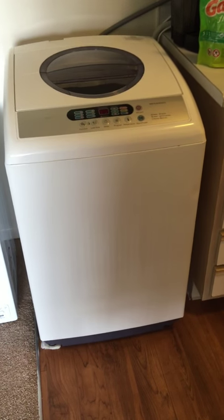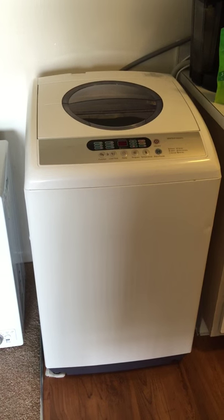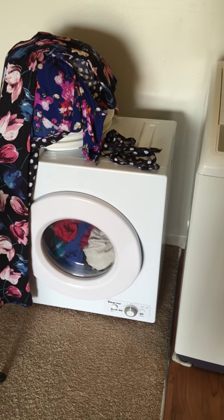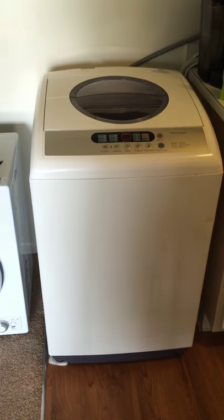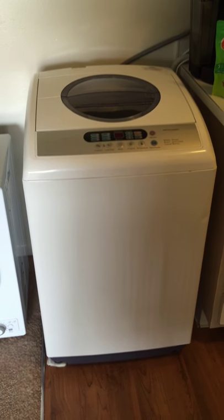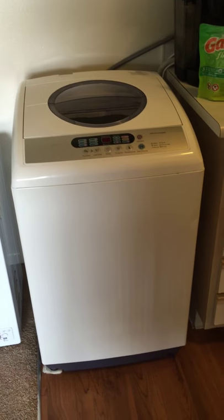Hi everybody, I'm Chantel and I am doing a review on the Midea 2.1 Portable Electric Washer. I have a review on the Magic Chef 2.6 Portable Electric Dryer on my channel, so if you want to check that one out, you can. I wanted to do this review because I did not see a lot on YouTube and I had a lot of unanswered questions from the reviews I read on Walmart.com or Amazon.com.